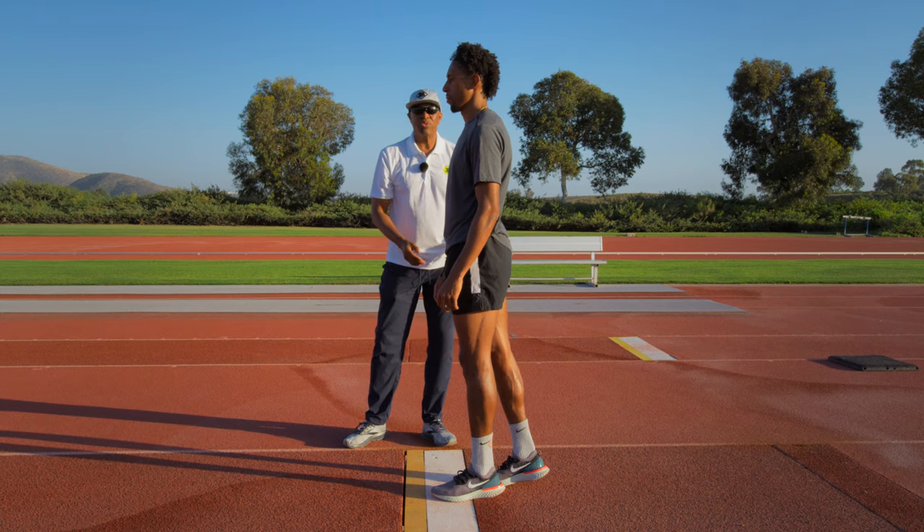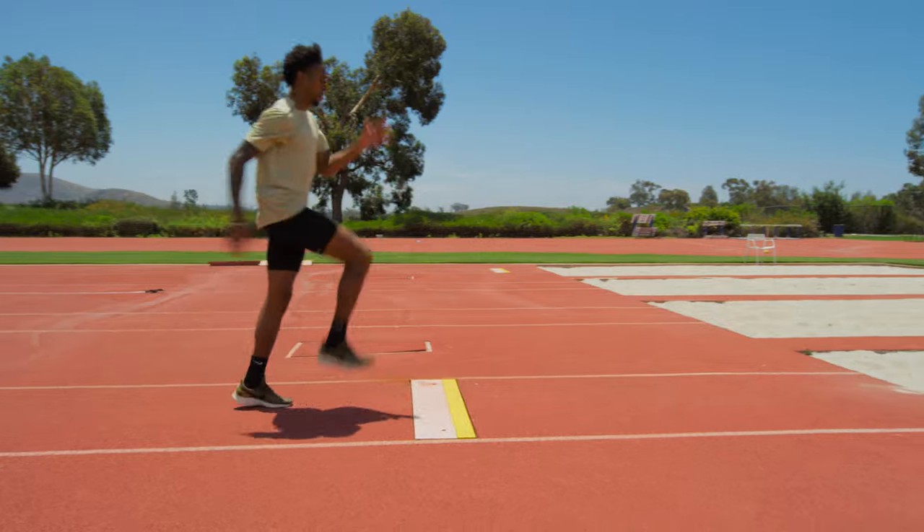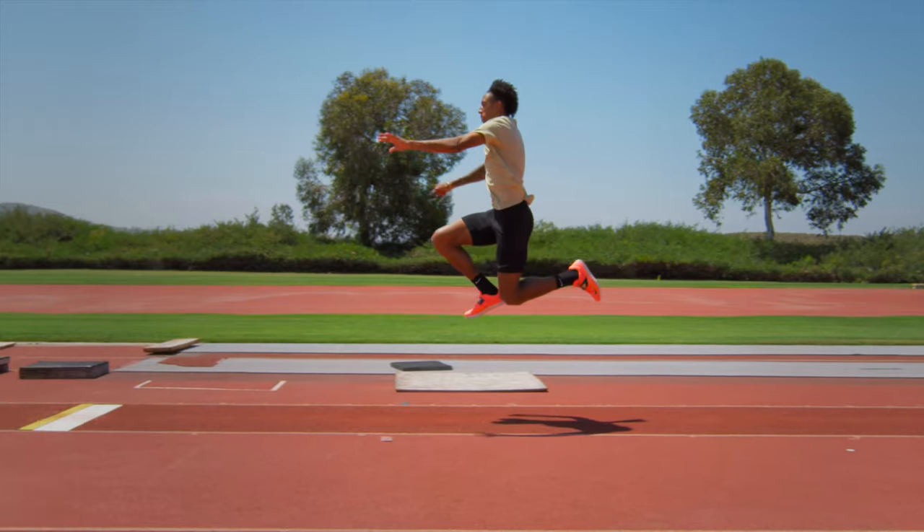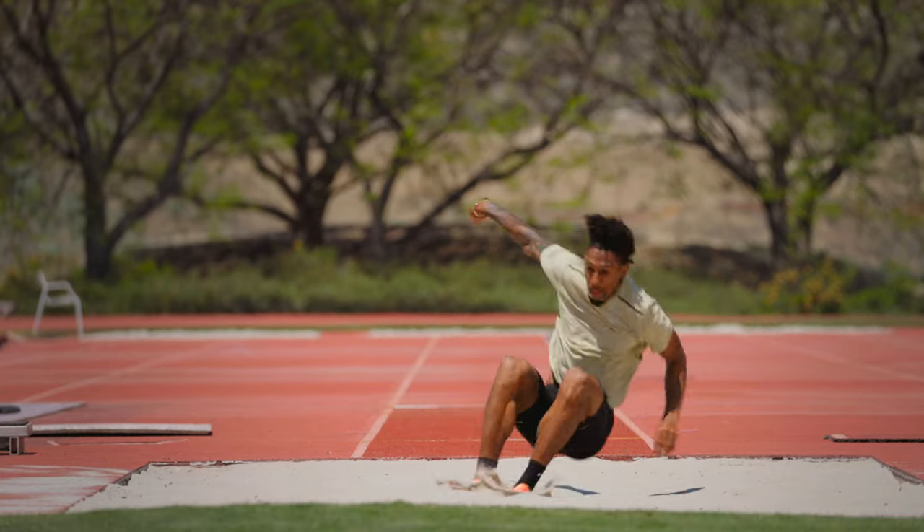Remember, gravity only works one way. So he can push off from this position. The hop, the step, the jump, the landing — drills.